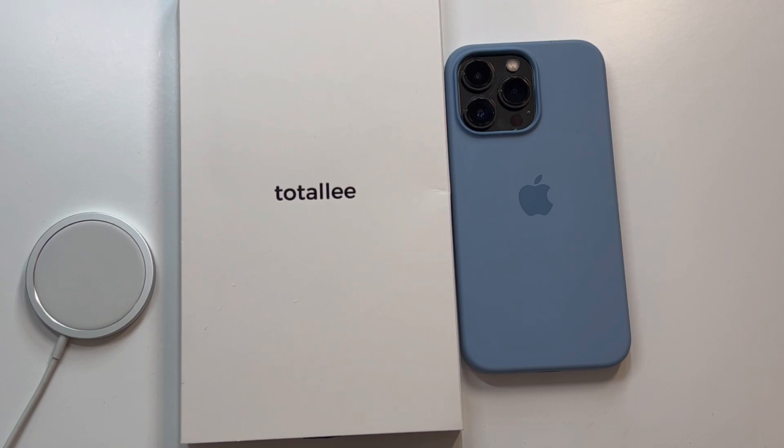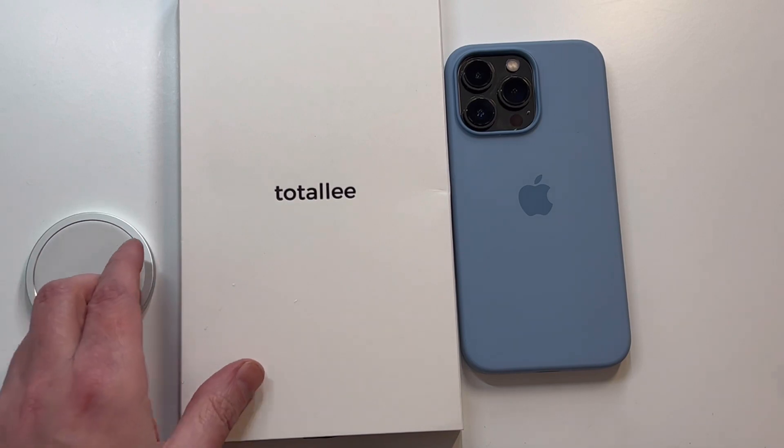Totallee has really leaned into thin cases now. This is going to be the crystal clear version — the hard shell. They've got a soft version of the clear and a frosted version, but this is the crystal clear hard plastic case. It was just released, so we're going to check it out and see if it's a hit or miss for your iPhone 13 Pro.